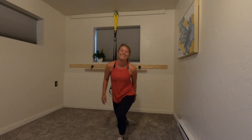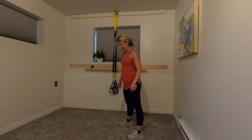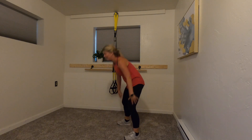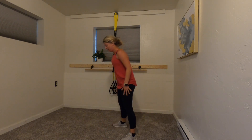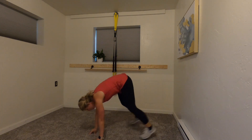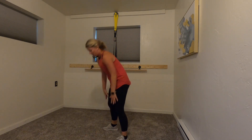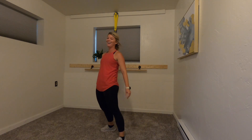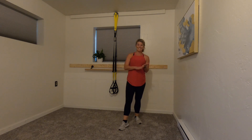Squat thrust — five seconds — breathe, and let's go! This is it — down and up, down and up, down and up. So close, 10 seconds... five, three, two — finish! And that was it!